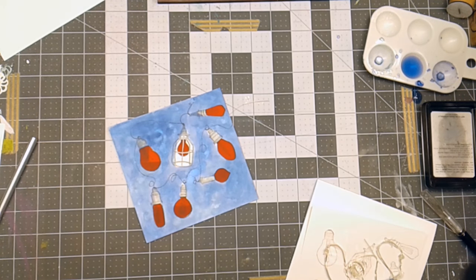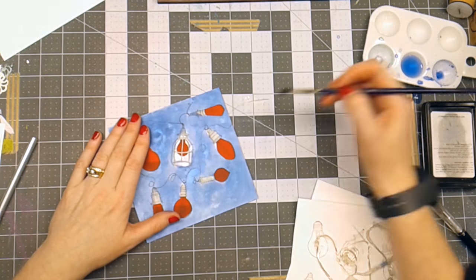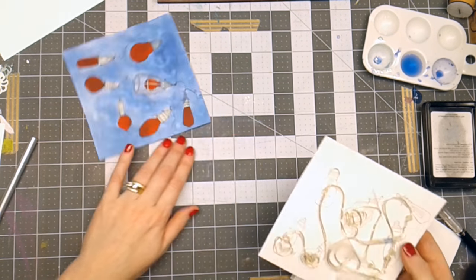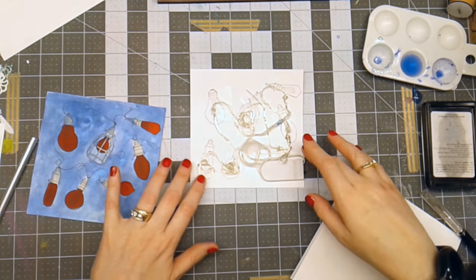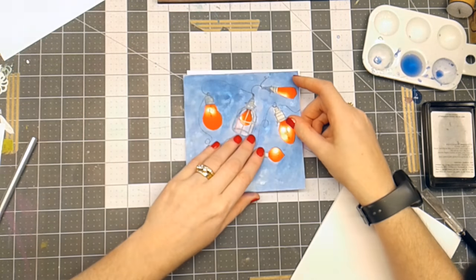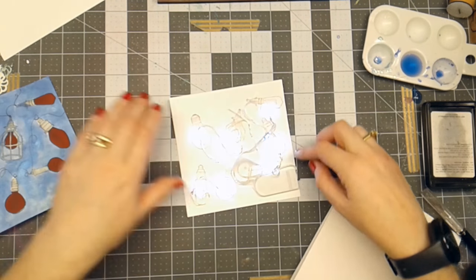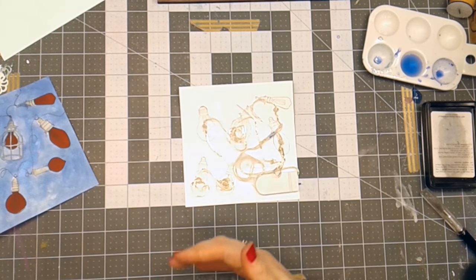Sometimes you don't know how it's going to come out until you get down to putting it together. So I have this light set that I bought that has a battery pack. This lights up. So what I want to do next is layer these together, so I'm going to go around the edge of this with some foam tape so that I can layer this together.